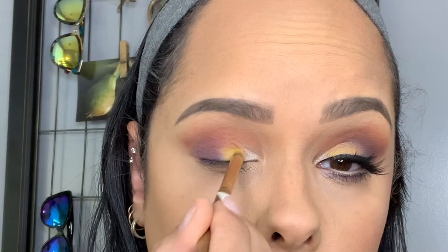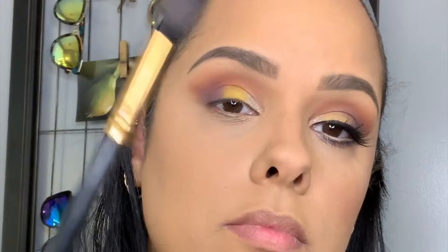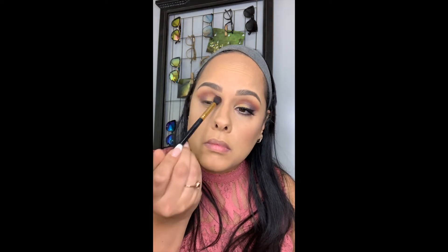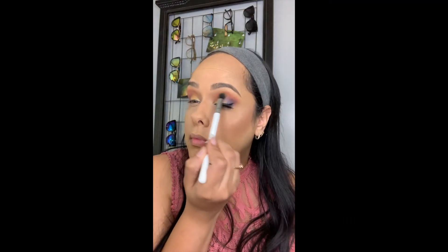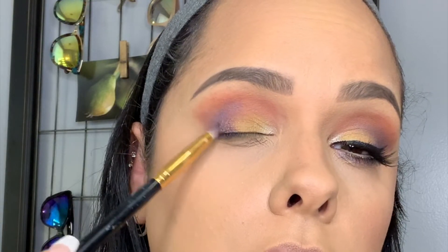In the middle of my eye I'm going to use the color B — such a pretty yellow color, it's so beautiful. I'm going to blend them both out, then go back in with that Boutique color into the top part of my eye to make it just a little bit darker, and back with Acapella into the crease.